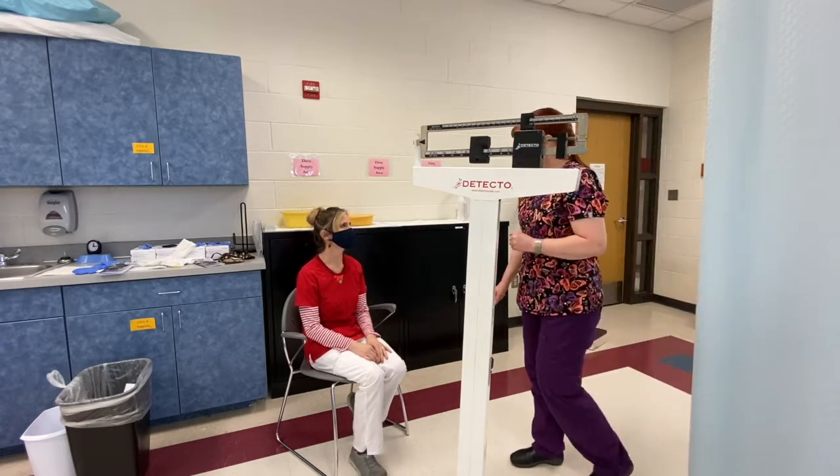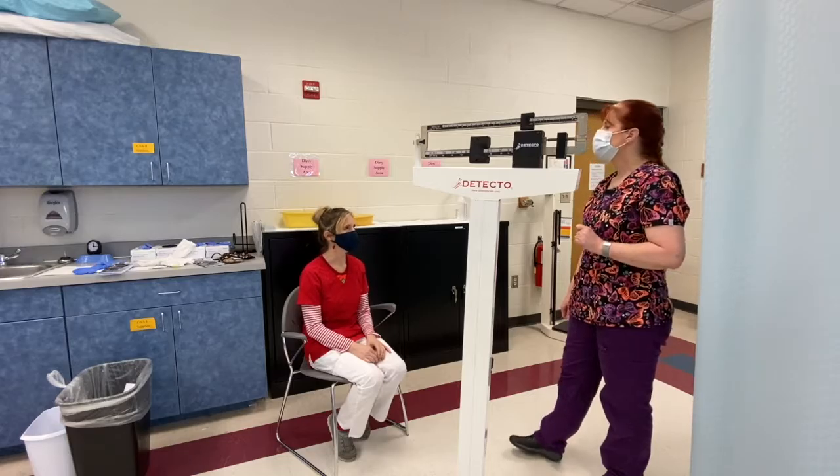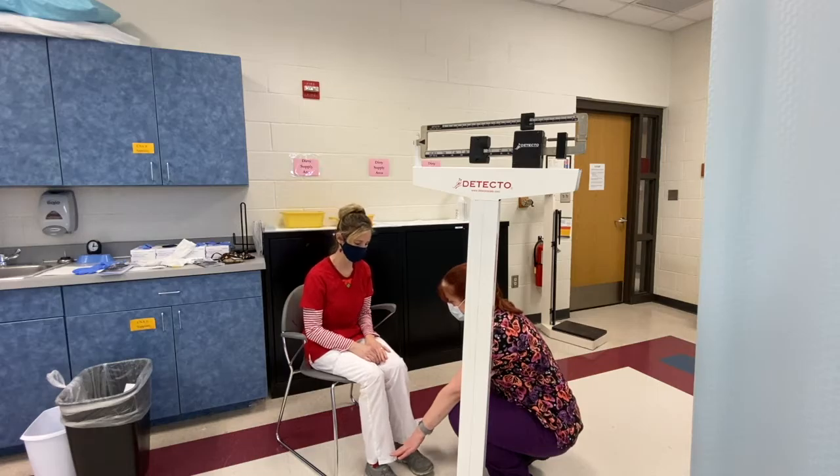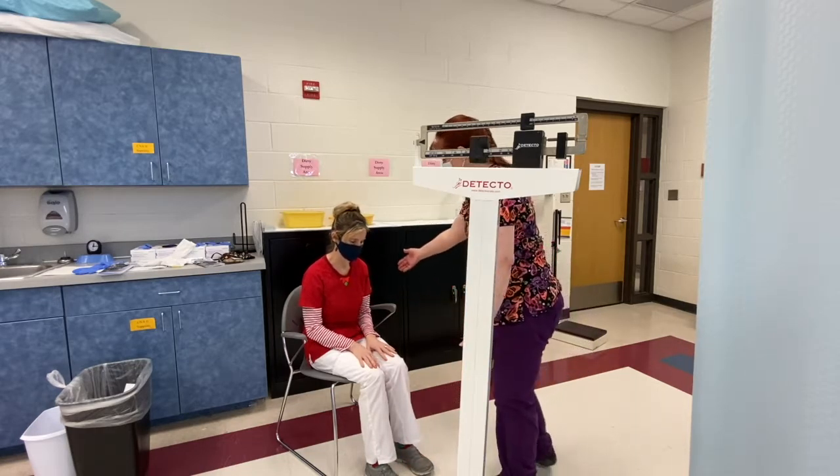Hi Mrs. Smith, my name is Patty. I'm here to get your weight today, is that okay? Yes. Excellent. I see you are sitting up right in the chair, and you have your non-skid shoes on. If you would please stand up for me.